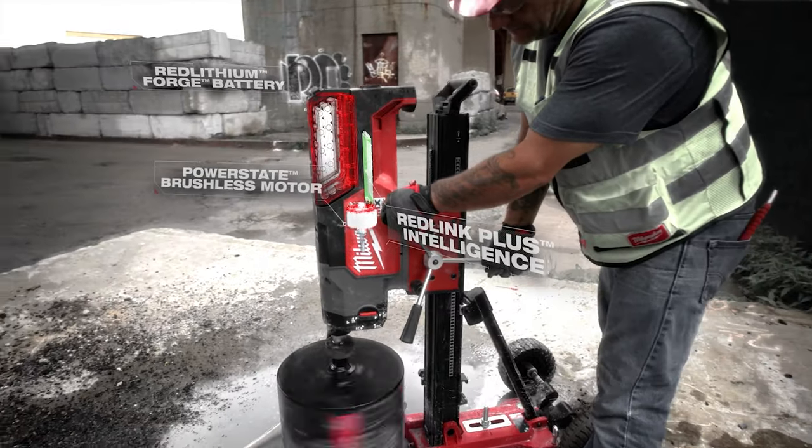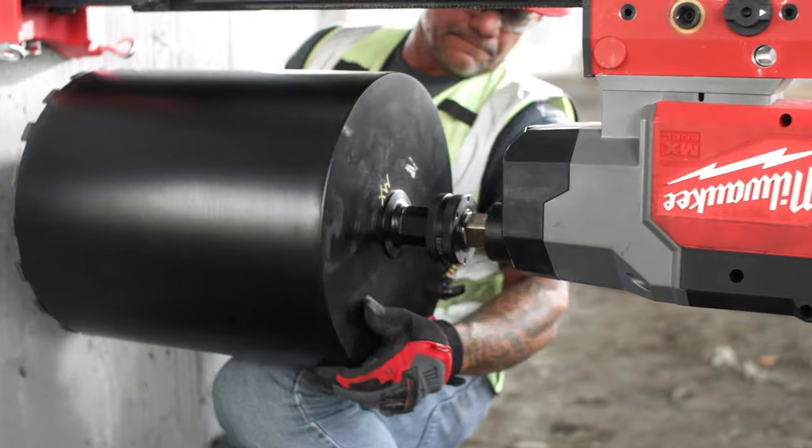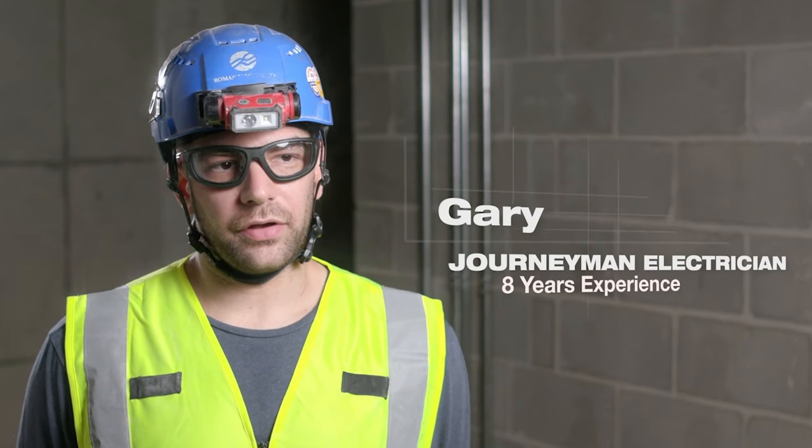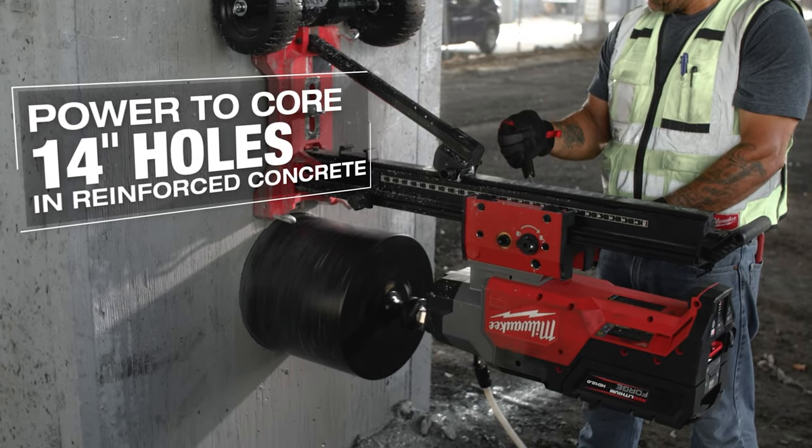I would say the MX Fuel core rig has just as much power as a corded unit. With the diamond ultra core bit, the speed that it was cutting with the size of the hole we had — it cut the concrete like butter. There was no flinching, no stopping, no bogging down.